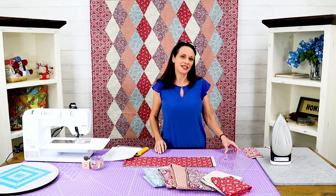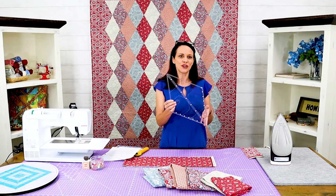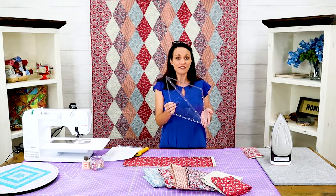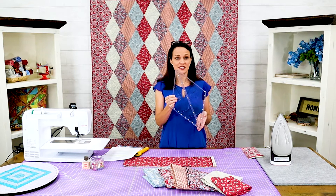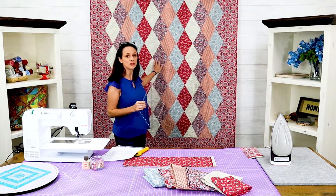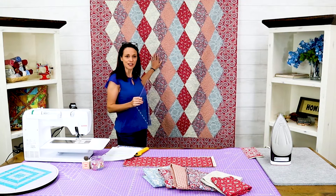Today I'm going to teach you how to use this ruler. It's the Creative Grids 60 Degree Diamond Ruler. It is so fast and easy to use and you can snap this quilt out in just a jiffy.